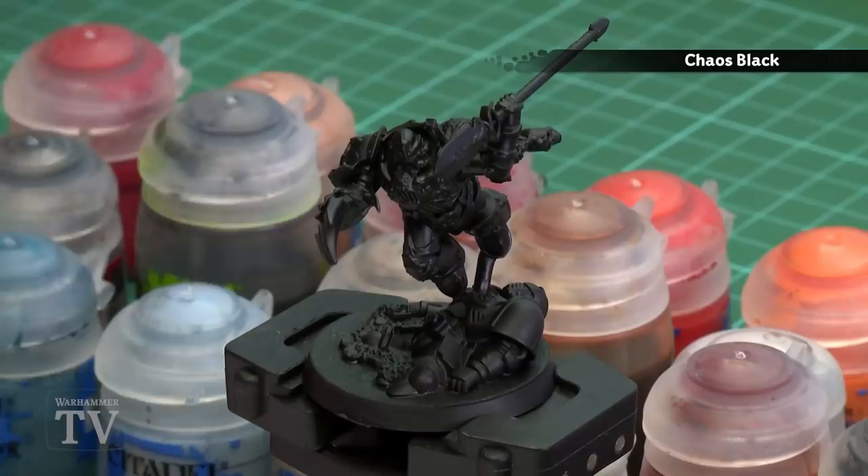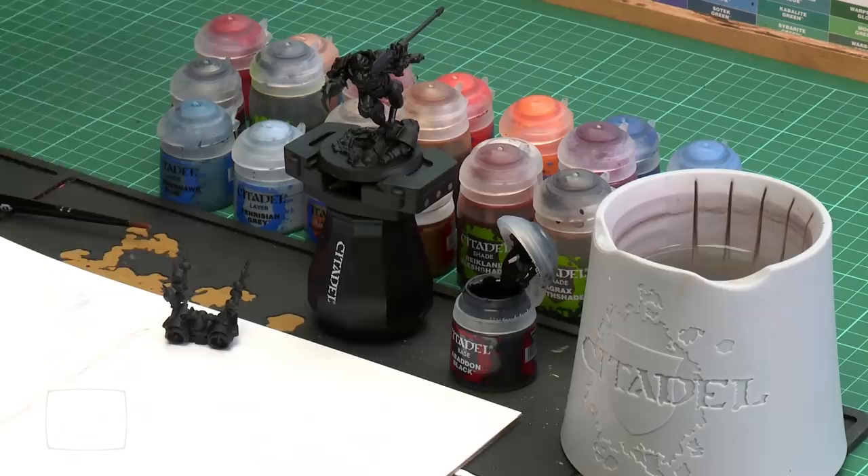Before we begin painting, the first thing we need to do is undercoat the model. I've used Chaos Black which is perfect for painting Black Legion. Now before we do anything else I'm going to coat over using Abaddon Black. The two different finishes of Chaos Black and Abaddon Black mean that if I make any mistakes later on I can tidy up a lot easier if I've coated over with a thin coat of Abaddon Black.